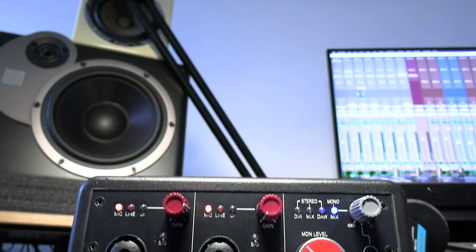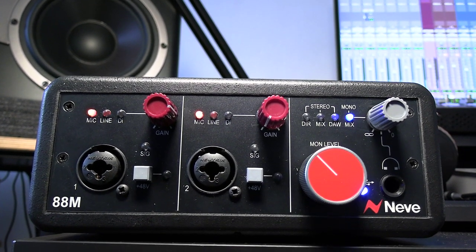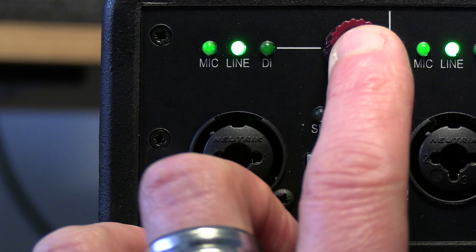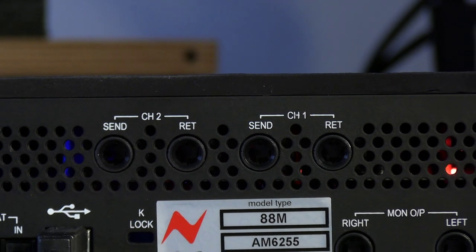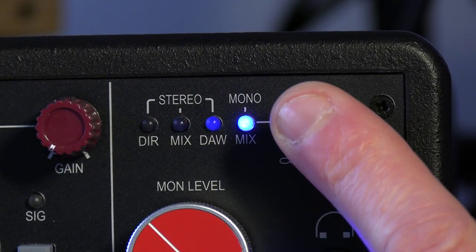Hi, this is Luke Ford, Production Expert, and this is the 88M Desktop Interface from Neve. This interface has a few pro features including the same transformer-coupled front end as in Neve's 88RS large format console, as well as balanced insert points and flexible direct monitoring options, which mean that you don't have to use an additional piece of software to change the settings.